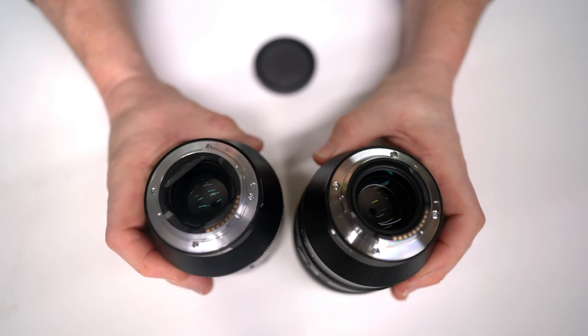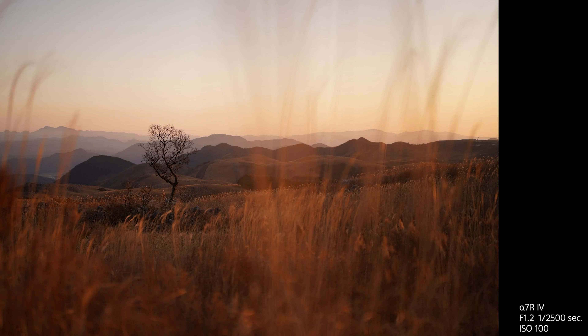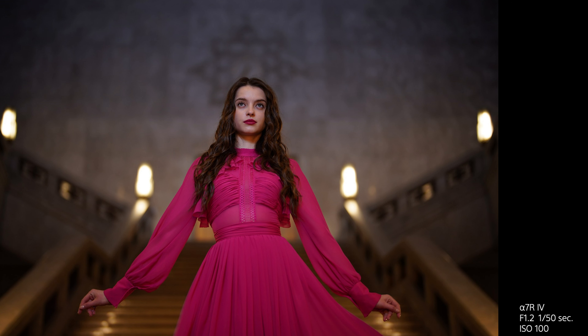The FE 50mm f1.2 G Master delivers advances in optical design — excellent corner-to-corner resolution, very strong suppression of chromatic aberration, and excellent close-up performance. Macro and portrait shots are superbly sharp, and the background is natural-looking and beautiful, giving you superb bokeh.